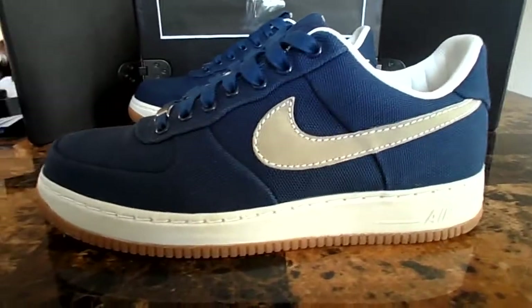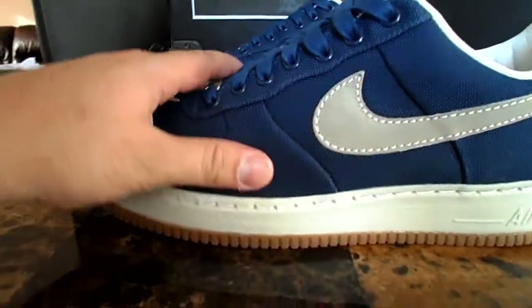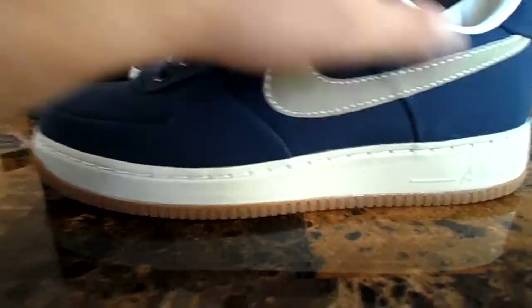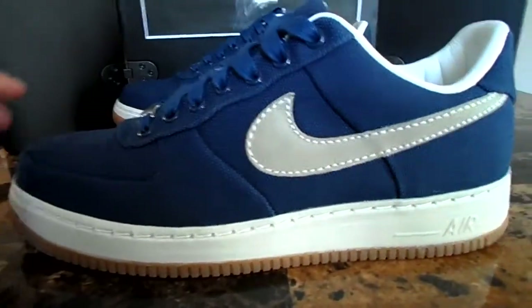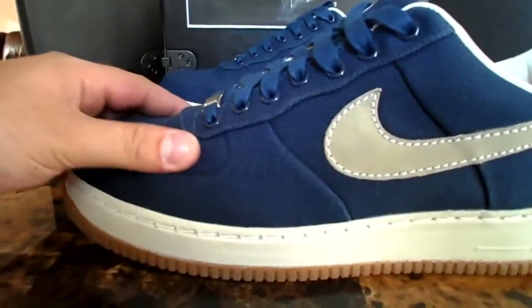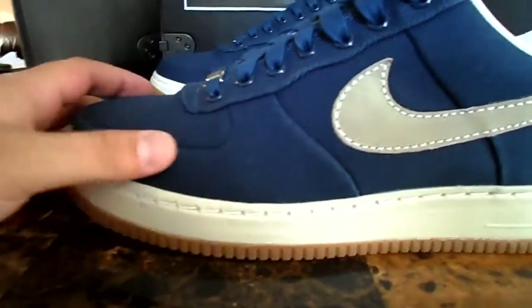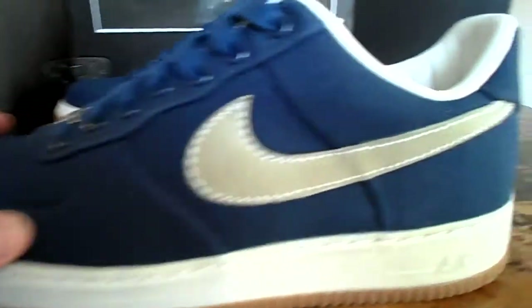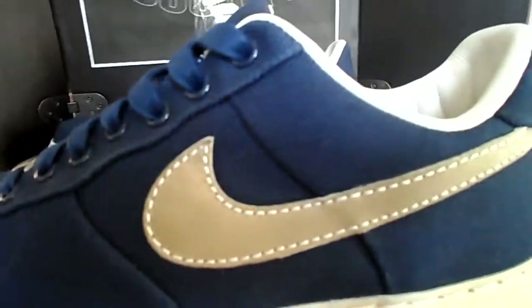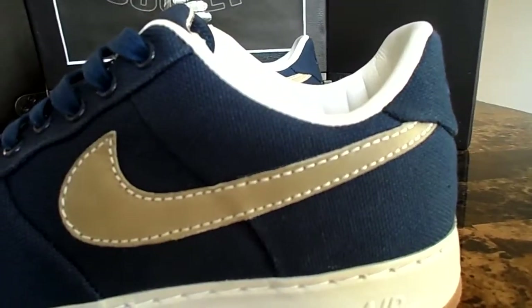Look at that. How freaking gorgeous is that? You got all blue canvas all over this shoe. Gorgeous. I love the way it looks. I love that almost seamless look where it looks like the parts of the shoe go into each other. On here you got a nice silver swoosh outlined in white, and I actually think they killed it with the silver look. It was such a good idea to go silver.